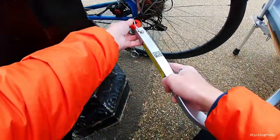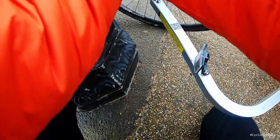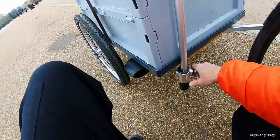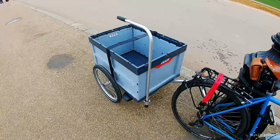Coming back to the bike to change it back into a trailer is very easy, and now we have a trailer with a handcart ready.